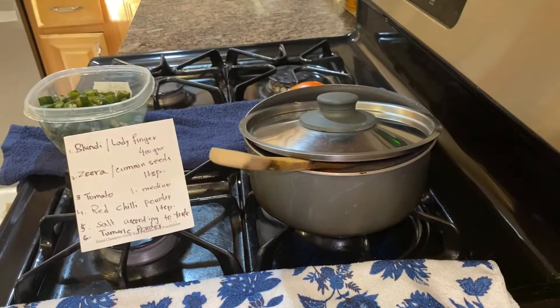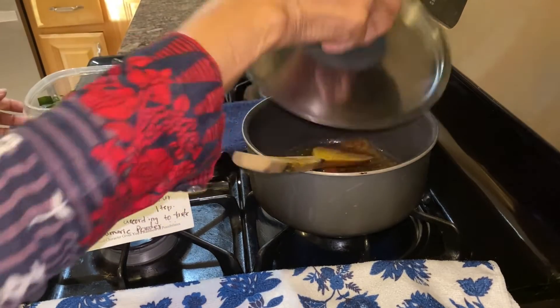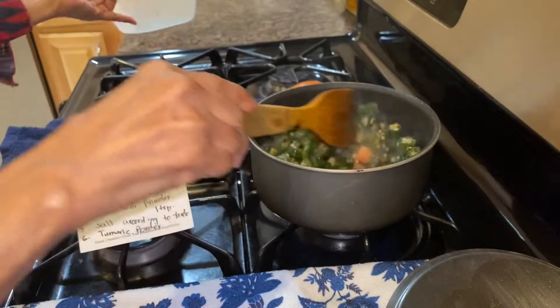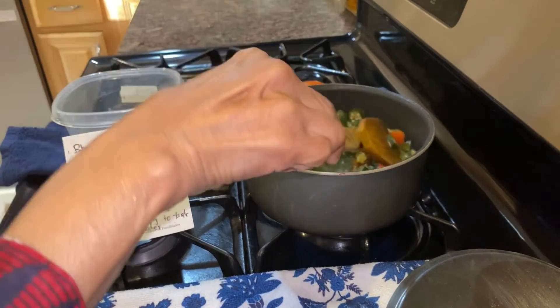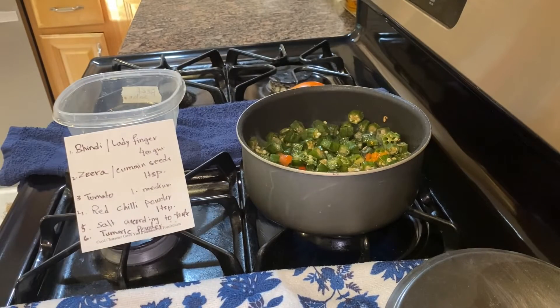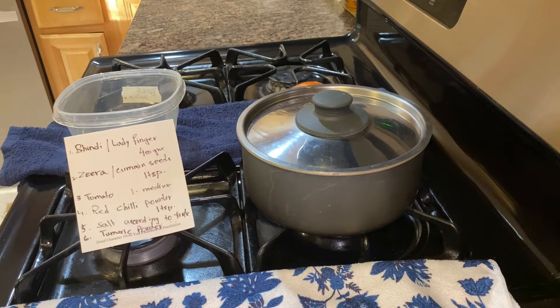I'm going to put it in a little bit. Fill with onion — I will put tomato paste in the pan.